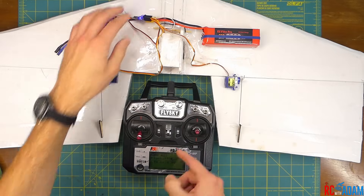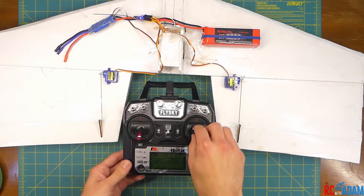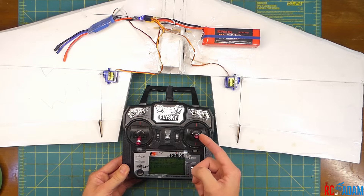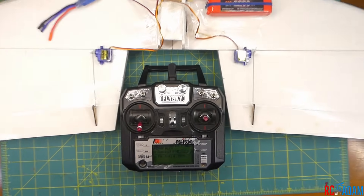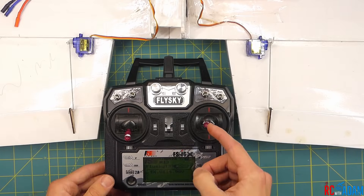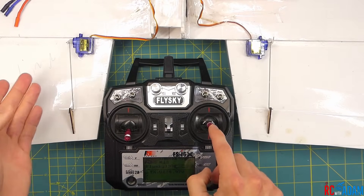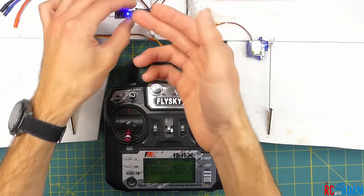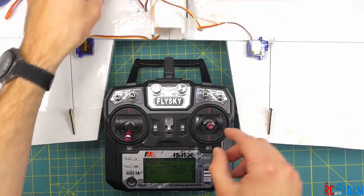We're going to turn on the power here. The transmitter is already on. Now you'll notice that when I move the control stick, the control surfaces move, but they move individually because I have the servos connected into channels one and two on the receiver.